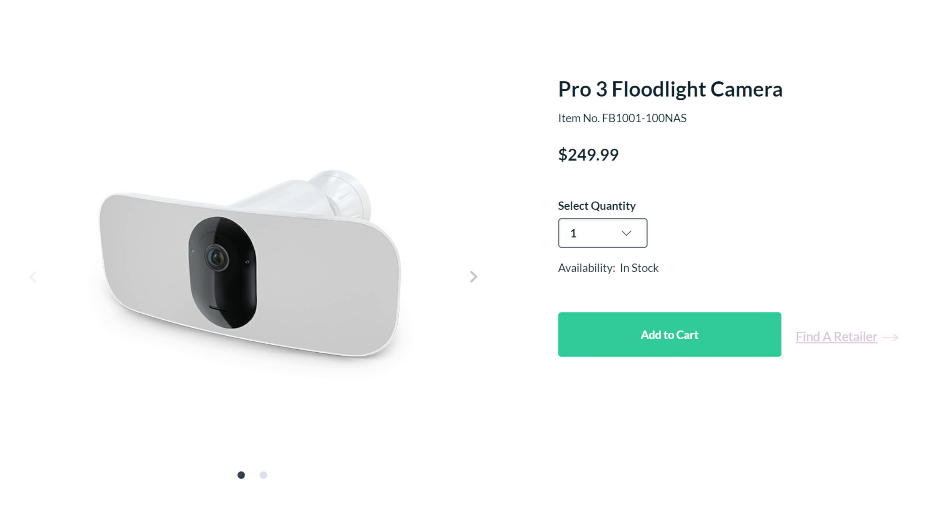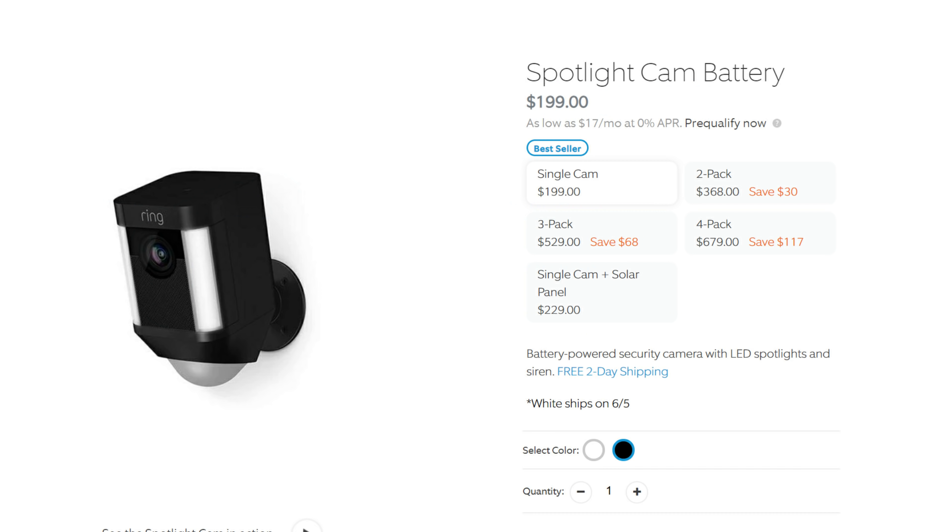The Arlo Pro 3 floodlight is a new release and retails for $250, and will probably stay that way for a while. The Ring Spotlight Cam battery version retails for $200. Ring and Amazon usually put these on sale occasionally, mostly during the holidays.